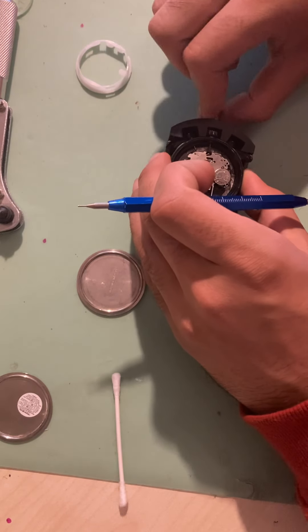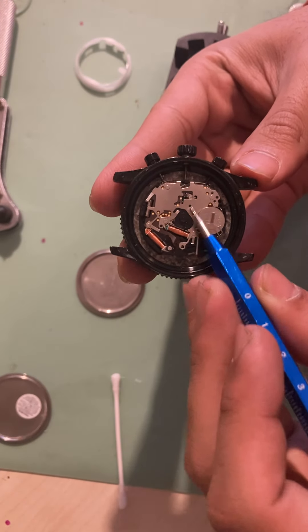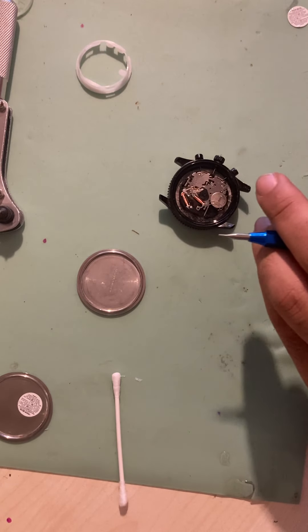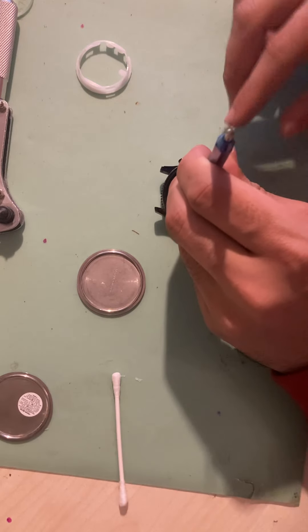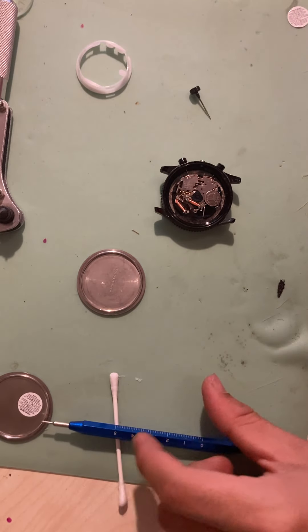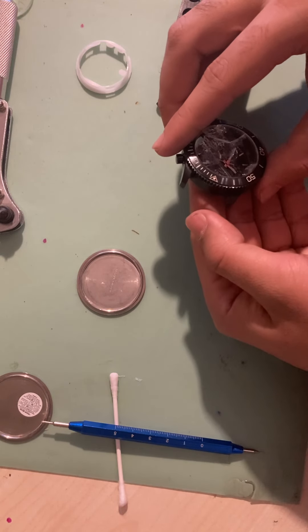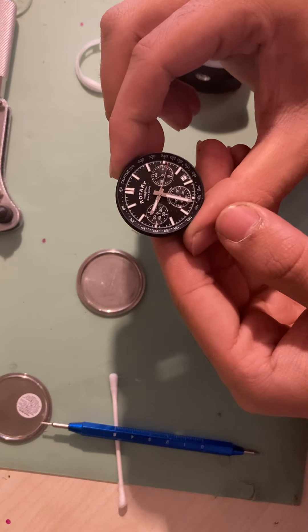You need to make sure the crown is fully pushed inside in order to actually remove it. So press that down — and out it comes, nice and easy.